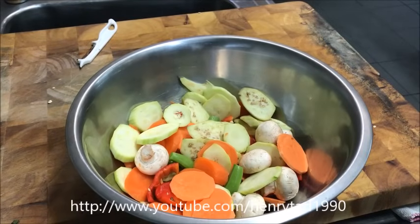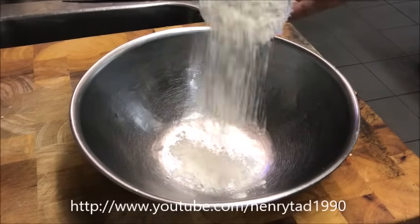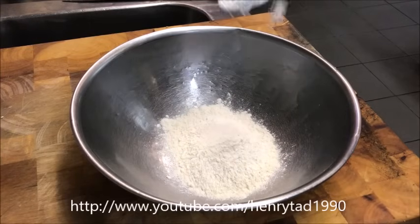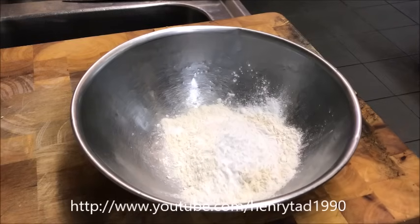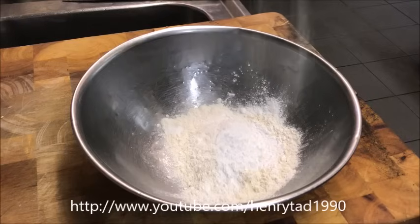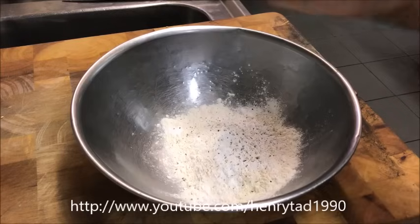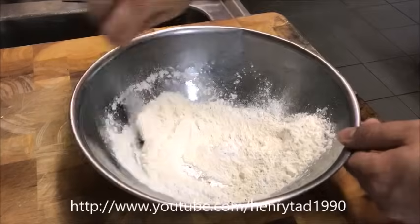At this point you want to turn your deep fryer on to get that ready, because when we make our tempura batter we need to use it immediately. Into a bowl, add about three quarters of a cup of plain flour, and to this we'll add two tablespoons of corn flour. Add a pinch of salt and some cracked pepper for seasoning, and just give that a quick mix.